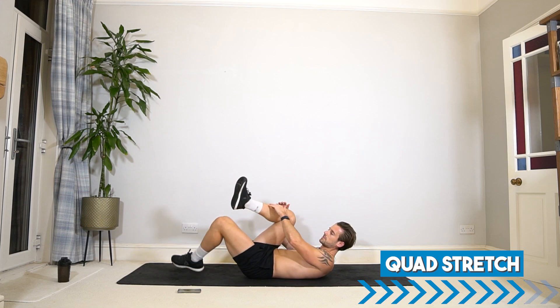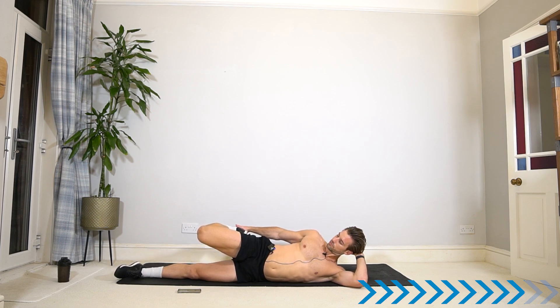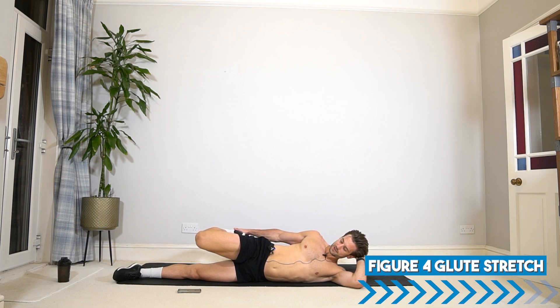Grab the same leg that's on top and take it into a quad stretch. Lay on your side and hold that leg in a nice quad stretch, lengthening through the front of the thigh. Be gentle and ease the hips forward, focusing on that breathwork. See if you can get your breathing back to nasal only as quickly as you can — switching on the parasympathetic nervous system, which tells our body it is time to rest, digest, and recover. After a workout like that, it's important to signal the body that it is time to rest.